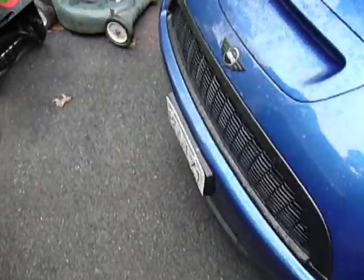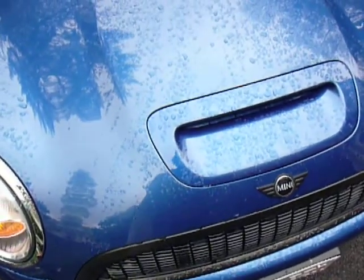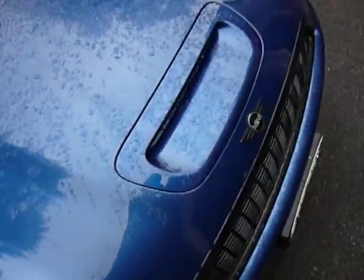These little 1.6s — I believe they're made by Peugeot, but I could be wrong about that. Or maybe Renault or something like that. But they're noisy little buggers, especially when they're cold.